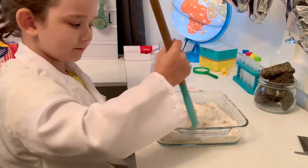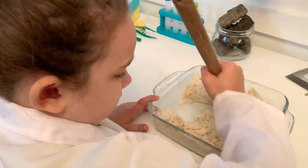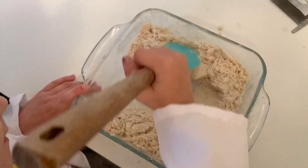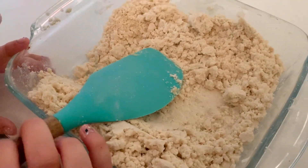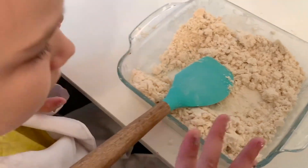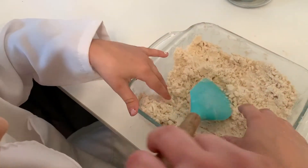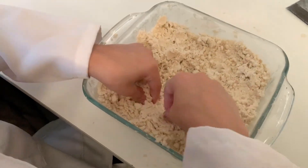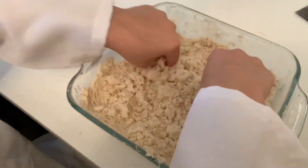Nice and slow. That looks pretty well combined, Elizabeth. When it's like this, then you can stop mixing. It kind of looks like breadcrumbs at this point. And Elizabeth, you can start squeezing it with your hands. Make sure all the lumps of mineral oil are mixed into the flour really well, and it should start to kind of stick to itself, just like Moonsand.